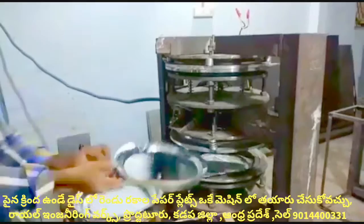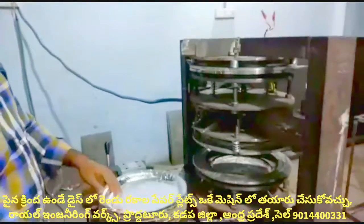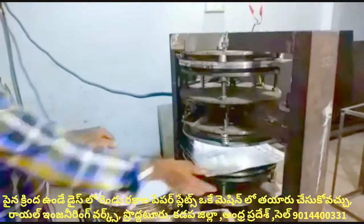In this machine, we will prepare all types of tiffin plates, donut cups, prasadham cups, and tea cups. We will also prepare paper plates, buffet plates, and sitting plates.